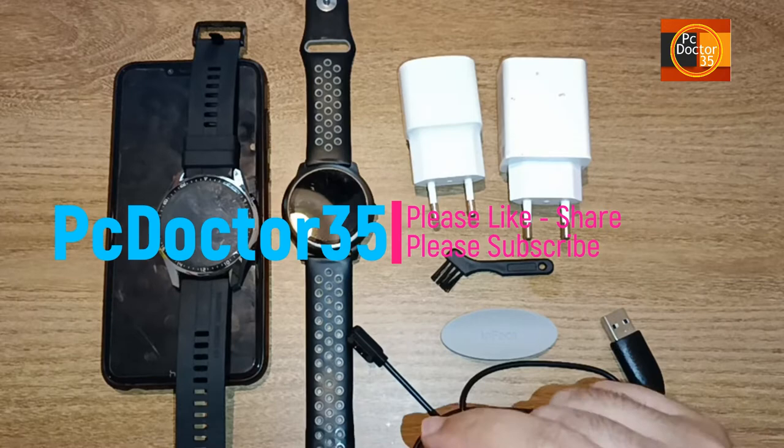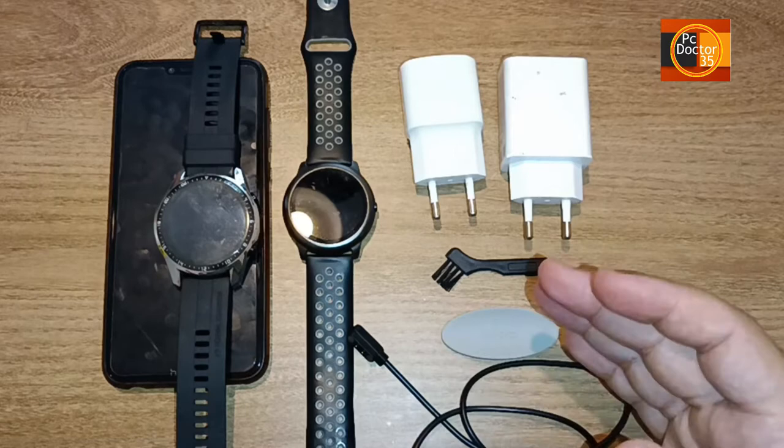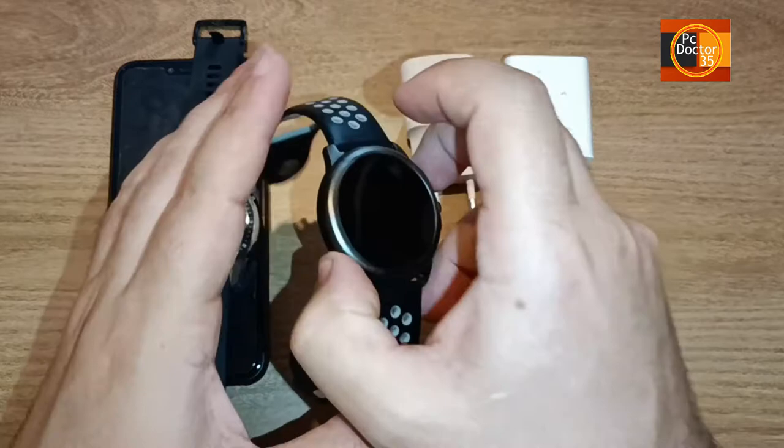Our devices may sometimes lock, may not turn on, may not charge. In this case, the solution may be very simple. In this video, we will talk about a problem that many watch users face or may encounter. If this video doesn't help you fix your watch, watch our step 2 and step 3 videos.